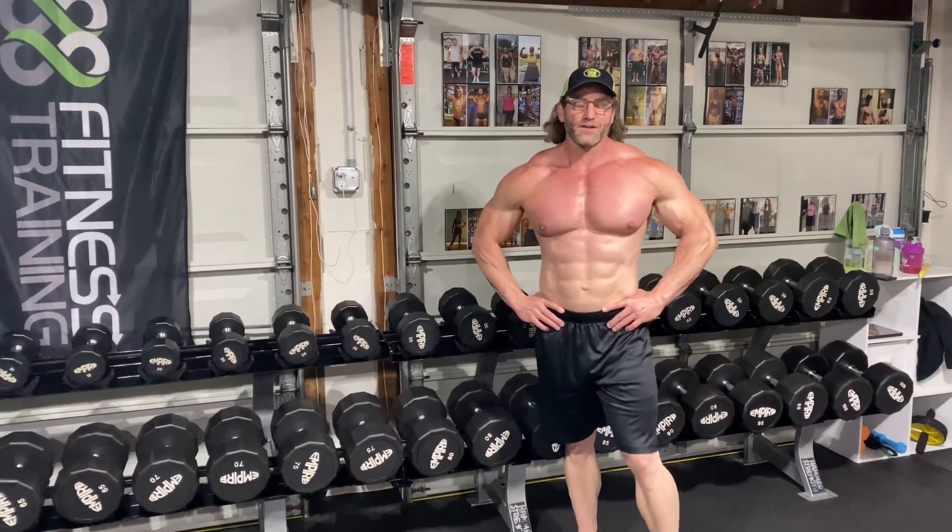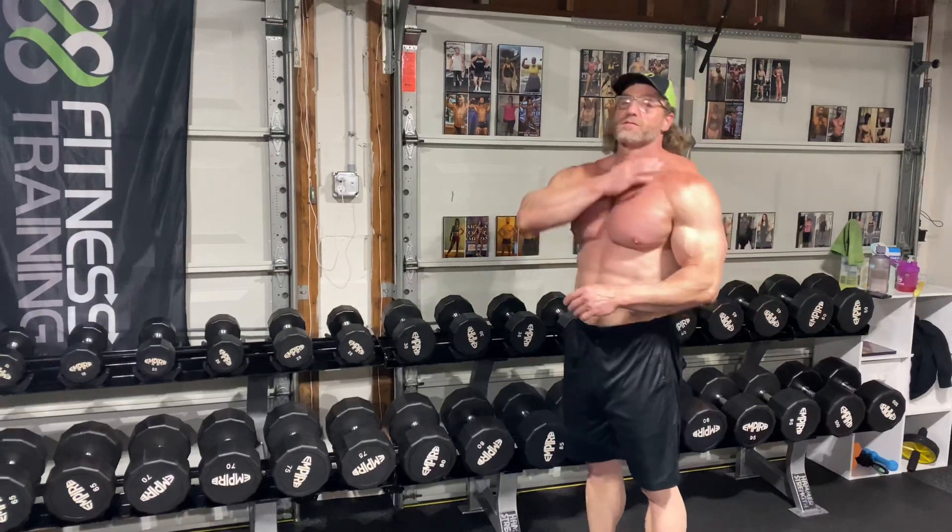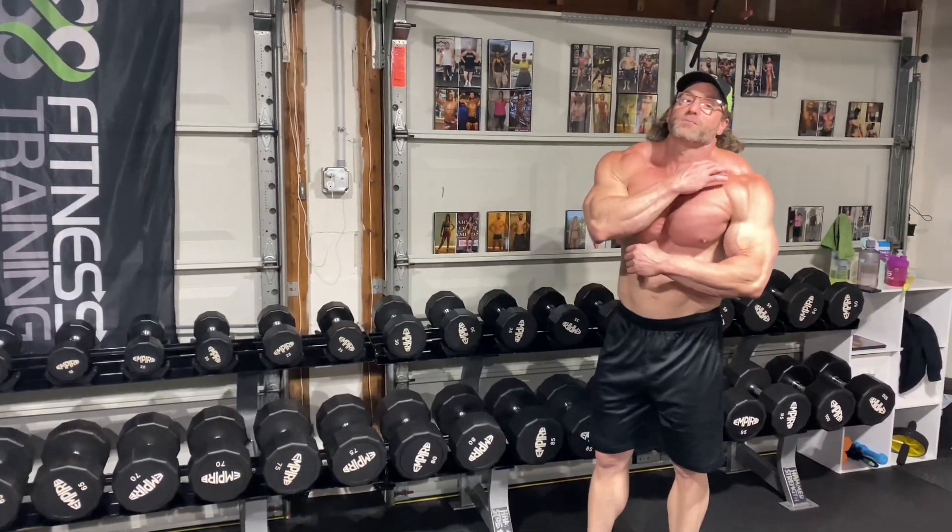Hey everyone, welcome back. Thanks for tuning in to James Way. I get a lot of questions on traps — how do you build these big boys up, right?